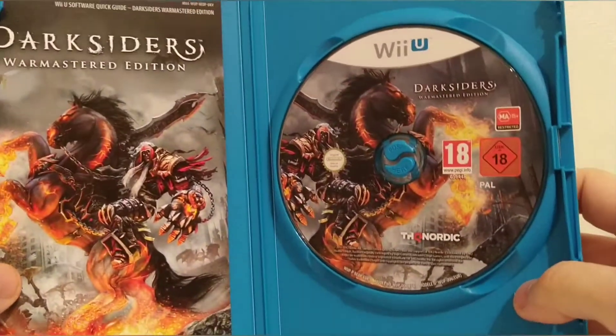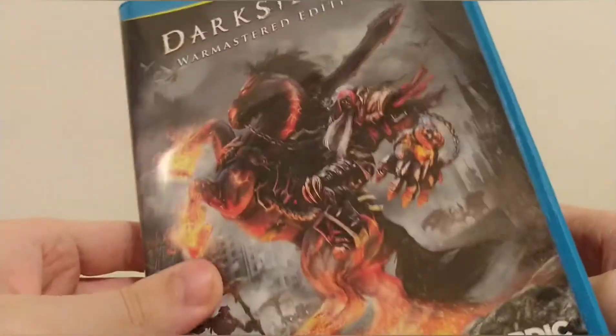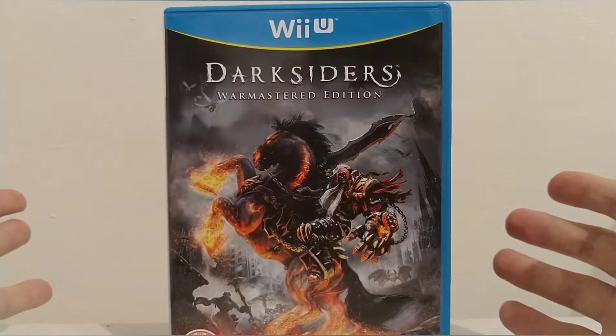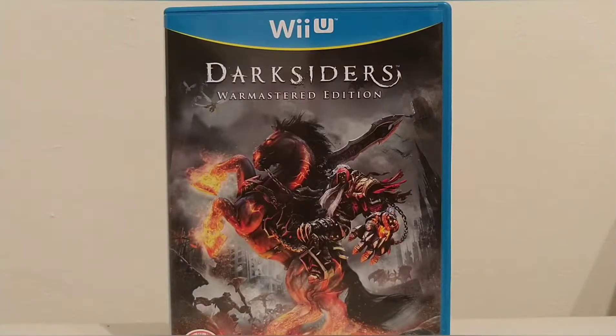And that is everything inside Darksiders Warmaster Edition for the Wii U — a lot more than what you get with Switch games. This is a bit of history right here with the poor little fella Wii U. Yes, I still play mine — virtual console games are still played and they're yet to appear on the Switch, same with Twilight Princess and Zelda HD. So I've still got my Wii U and I'm building up a nice collection of games for it, both digital and physical, and this is added straight to the physical. Thanks for watching — make sure to like and subscribe and we'll see you again.